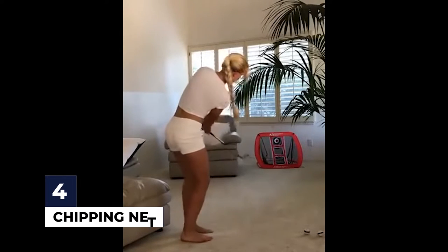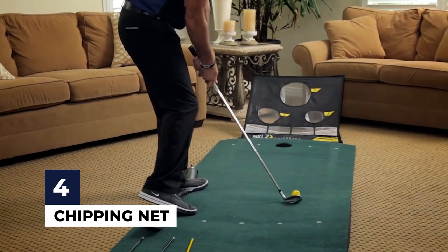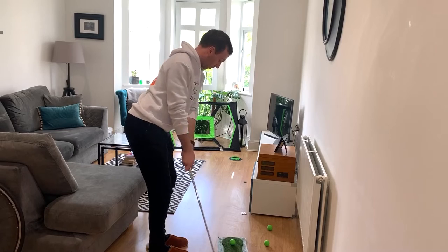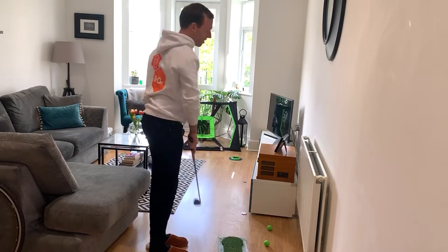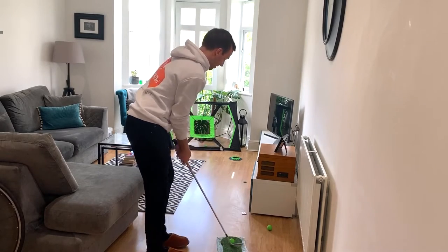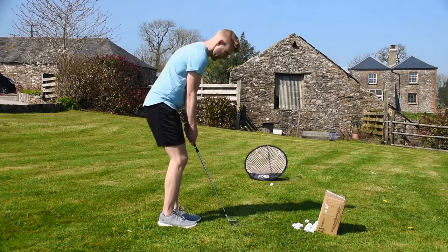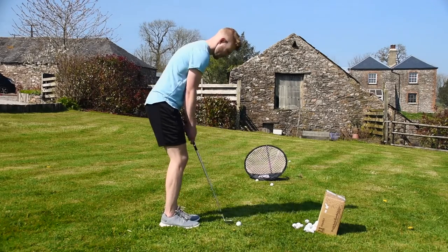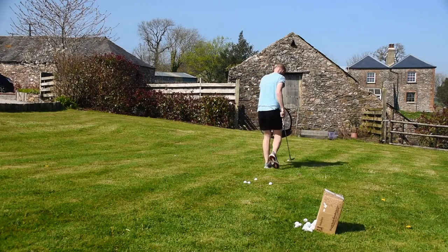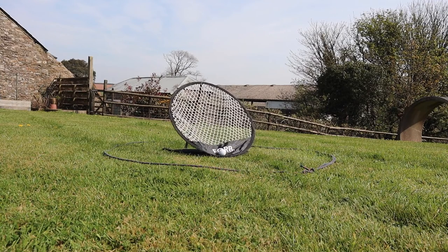Number 4: chipping net. Another aspect of your golf game that you can practice at the comfort of your own home is your chipping. Chipping is one of the most crucial parts in golf, and having a strong chipping game usually keeps you competitive with your golfing peers and helps your handicap. Chipping requires you to visualize the landing zone on the green so your ball will roll nicely towards the pin. A chipping net is not large in size, so you are able to vary the distance between yourself and the net to practice. A definite must-have for those looking to really improve their game.